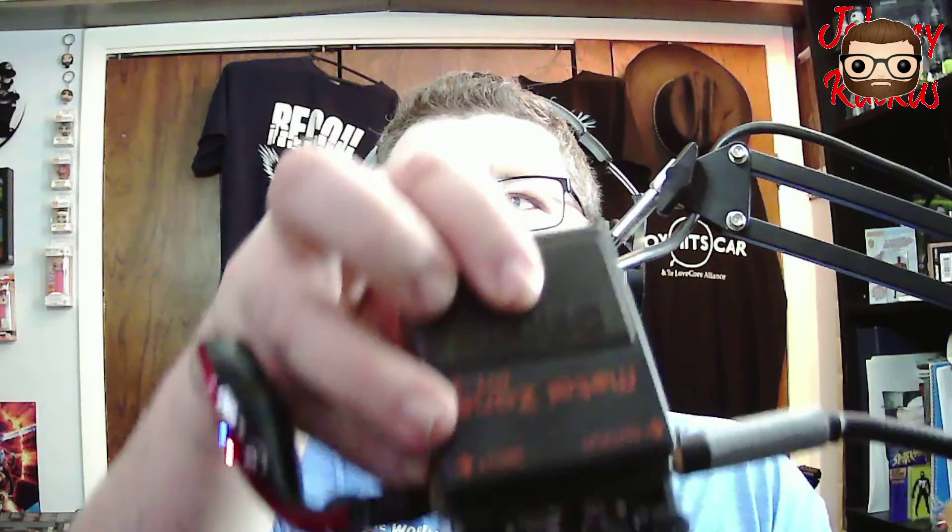I've got my Metal Zone here. It's upside down, but that's all right. So what you heard in the intro part was everything at noon.